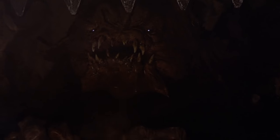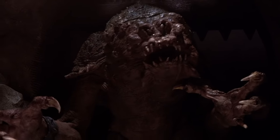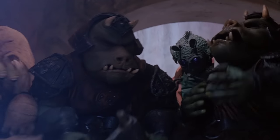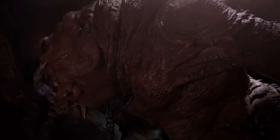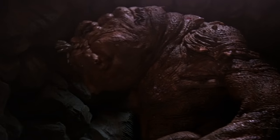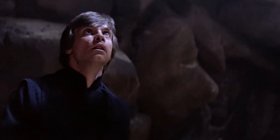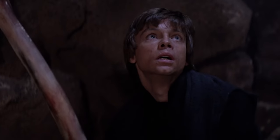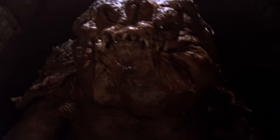Aside from Jabba himself, the Rancor is probably the most memorable thing to come out of the Jabba's Palace sequence of Return of the Jedi. That's why I've decided to devote most of the month of May to making videos about the Rancor and Rancor-related products — toys, merchandise, statues, and so on. In this first video in the series, we're going to be talking about just 3¾-inch scale Rancor action figures. Let's travel back in time to 1983 and take a look at the first Rancor toy ever released from Kenner: the Rancor Monster action figure.